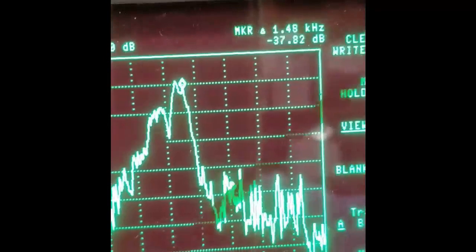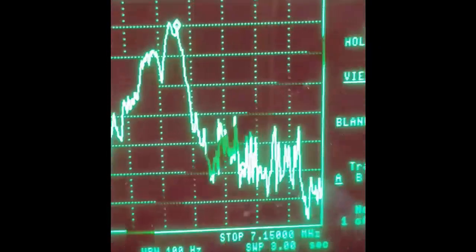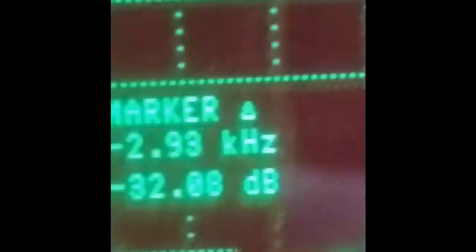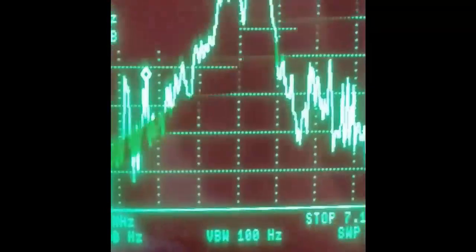We'll go up a couple kilohertz and we see we're at minus 48 dB. And we'll look down at the lower sideband — you see we have the same kind of stuff going on. We're three kilohertz down from the maximum level of the audio in the sidebands, and we're minus 32 dB from the peak output level. So the amplifier really doesn't contribute a whole lot more IMD than what the exciter has all by itself.